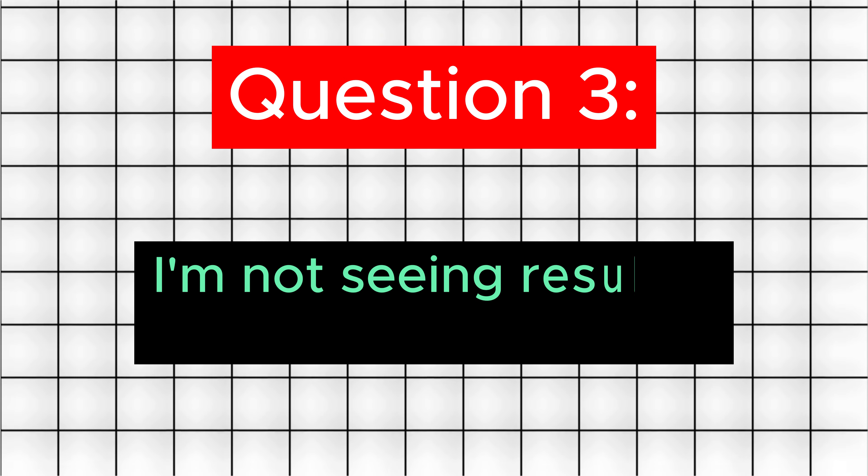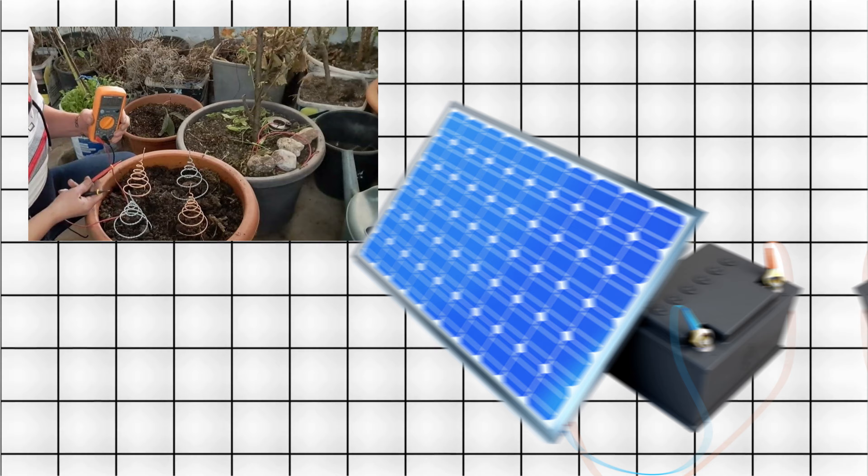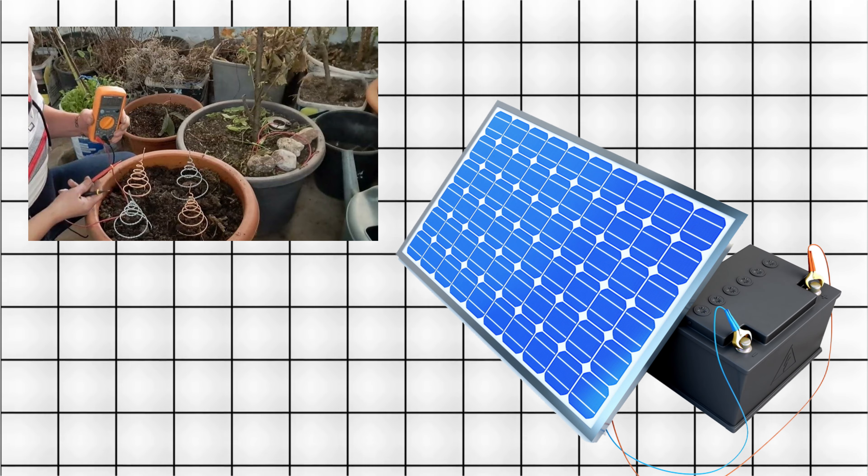Question 3: I'm not seeing results — what might be wrong? Solution: Double-check your wiring and connections, and ensure the solar-powered battery is functioning correctly.